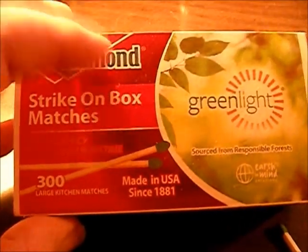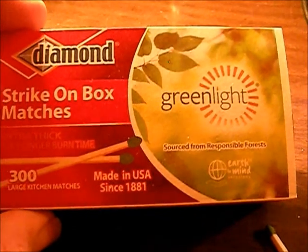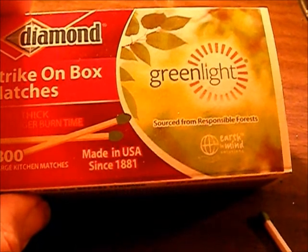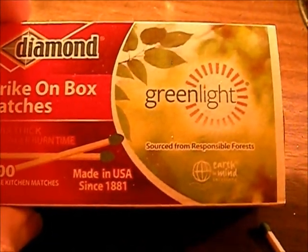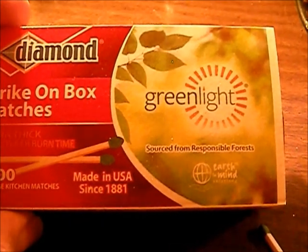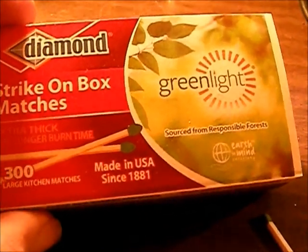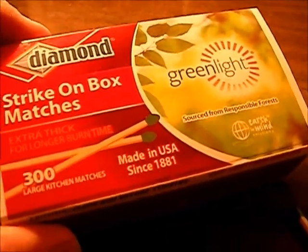I support them 100% as an American business. Now, these are the Green Light matches. What that means is they're more eco-friendly — they cut saplings around bigger trees to let the bigger trees grow, and they harvest trees that they know are going to die or are never going to grow up. They take those trees out and that's what they make these matches out of.